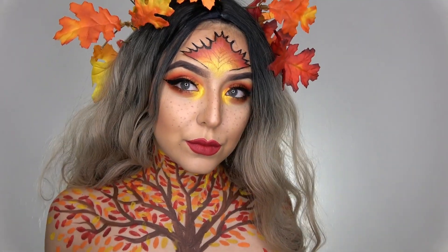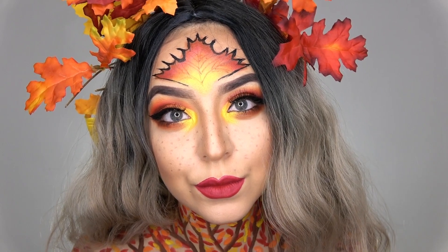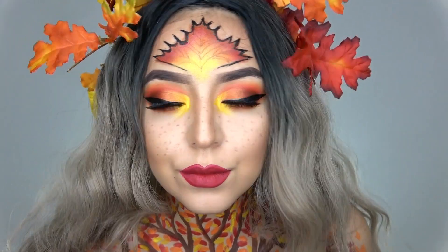Hey guys, what's up, it's Maritza, welcome back to my channel. Today's look is this fall queen autumn inspired look right here, so if you want to see how I got this look keep watching and I hope you enjoy the video.